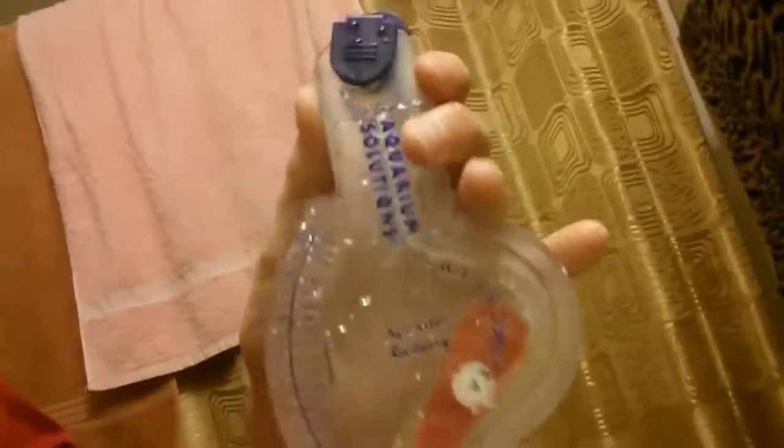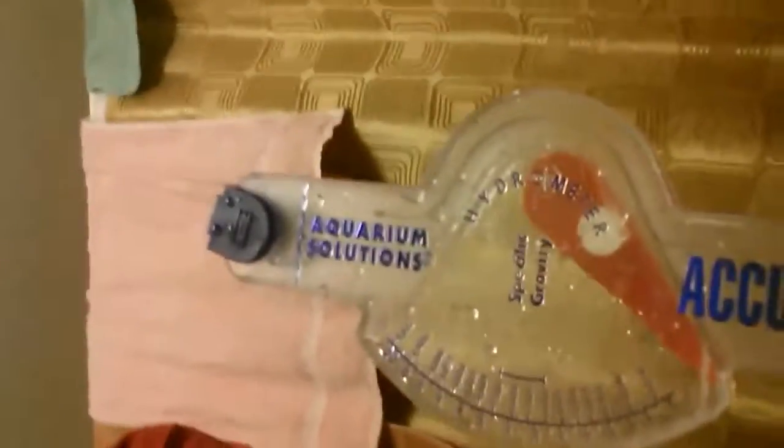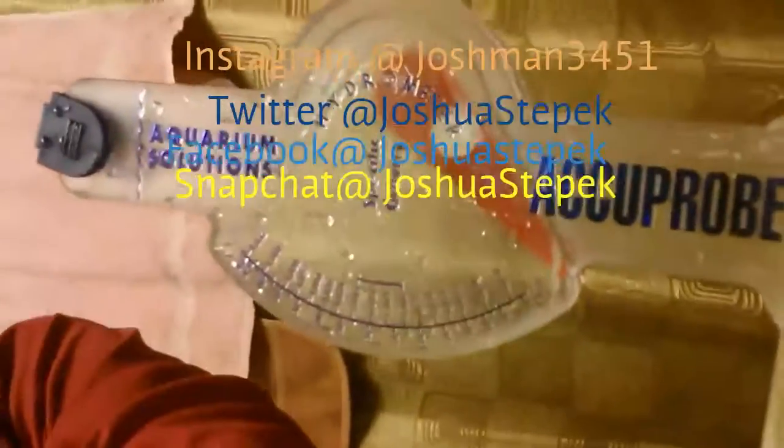That's how you work a hydrometer. I hope you guys enjoyed. Subscribe to SandBatman5, subscribe to me, and subscribe to Josh's Fish World and Josh's Vlogs to Gaming if you're watching this on the other channel. As always, like, subscribe, comment, share, and I'll see you all later.